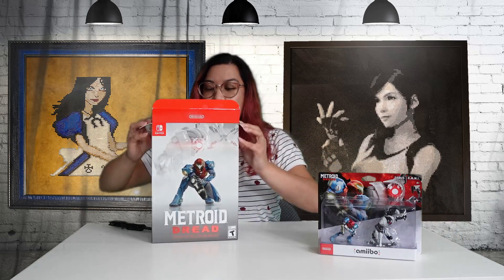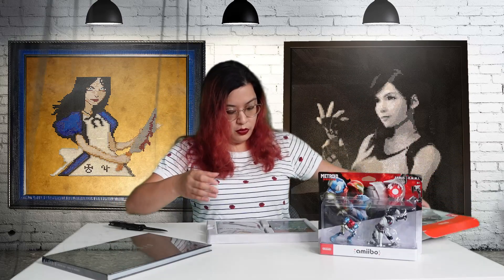You guys know I have an amiibo problem, so of course I got the amiibos — but we'll get to that. Now I know why it's so heavy!